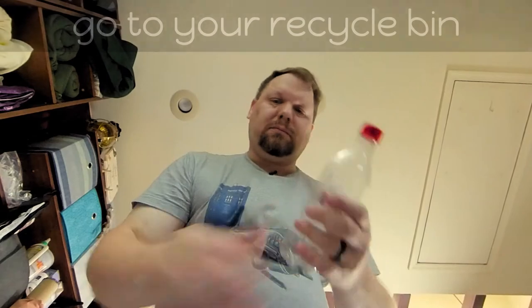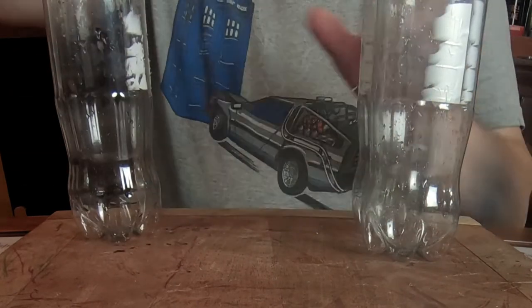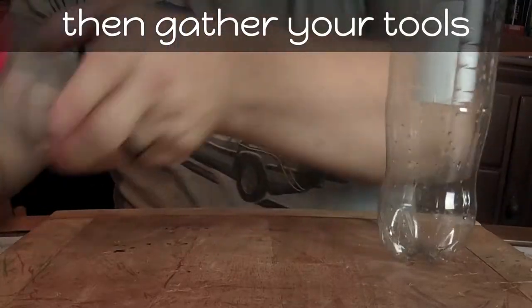The first thing you need to do is go to your recycling bin and grab as many bottles as you think you might need. Get those all set up and cleaned, take the labels off, and set them next to your working area, then gather your tools.